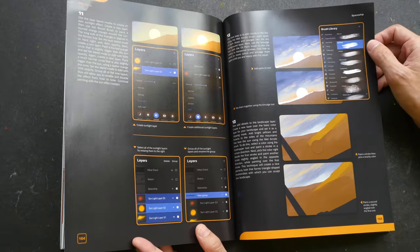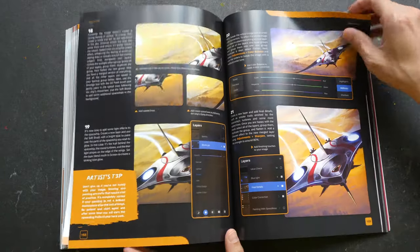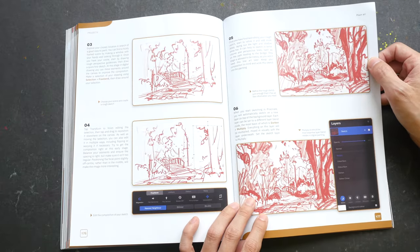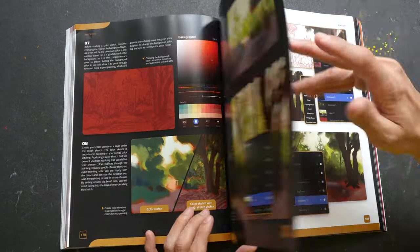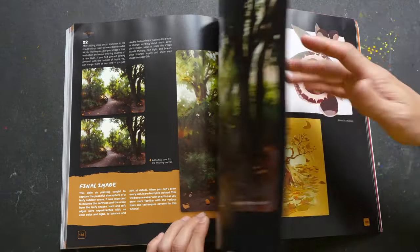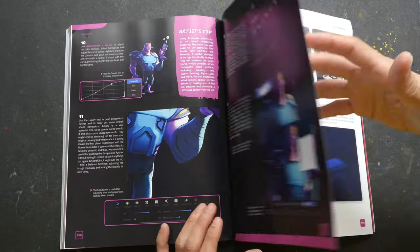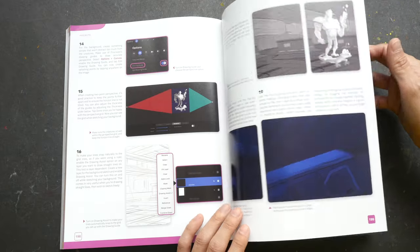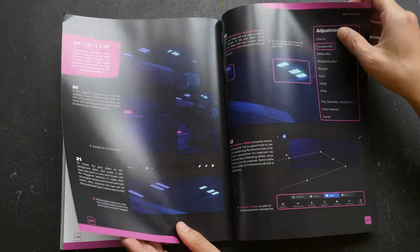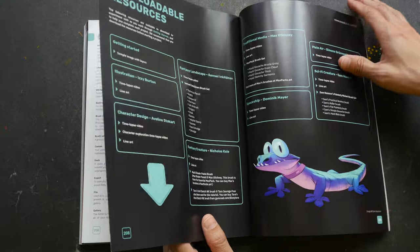This particular tutorial is on creating a spaceship. As you can see, the tutorials are very detailed, very hands-on, and very practical. This one is on creating a landscape, and this one is on creating a sci-fi character, where the artist uses a perspective grid to help create the character in perspective. And those are the eight tutorials.